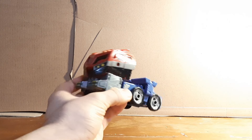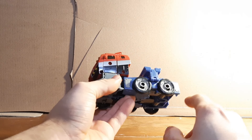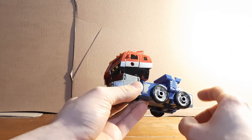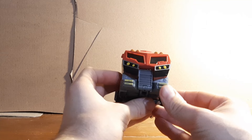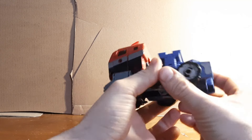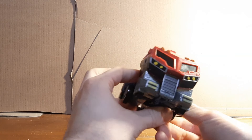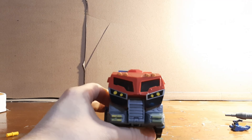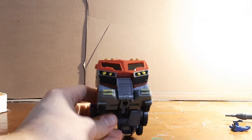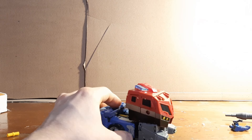I didn't do a lot of repainting in vehicle mode. I painted the wheel rim sections gray to give a little extra detail, painted the headlights yellow to get the show-accurate look, and also painted his taillights in. I really like this vehicle mode — usually for Optimus Prime we see a box truck or semi, so the idea of him being a fire truck is pretty cool.